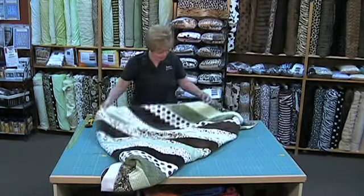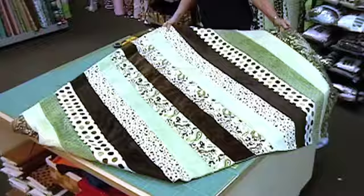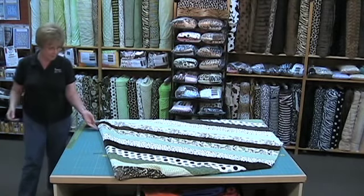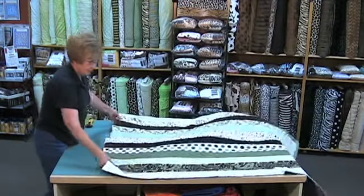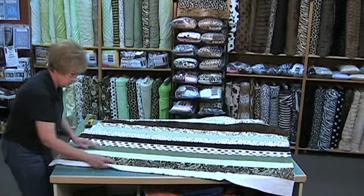All right, here we go. We finished our strips — as you can see, the pattern is repeated from the center. Doesn't that look great? We've got the contrast, the lights and the darks. So now our next step is we're going to trim it so we can get ready to put on our binding.